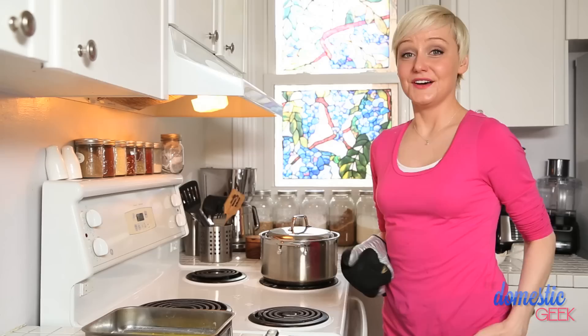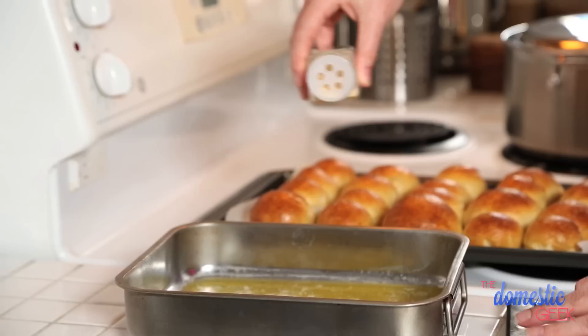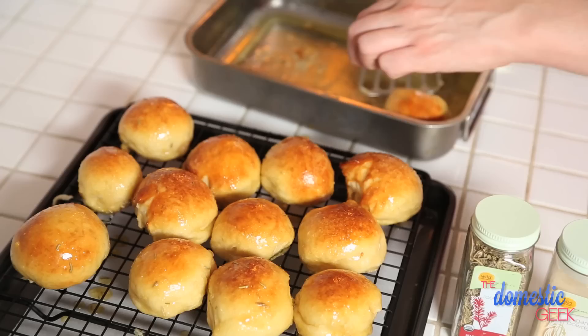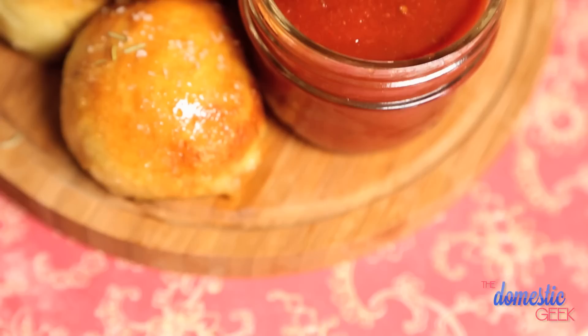Pepperoni pizza pretzel bites are ready to come out. Oh my God, they look unbelievable. Now we have just one more step to make these extra delicious. Once they come out of the oven, they are going to get a nice butter bath. I've melted some butter in a pan, I'm going to add a little bit of garlic salt and also a little bit of dried rosemary. Be very careful as you're rolling them around in the butter — these are hot. We're going to give these just a little sprinkling of additional rosemary and then top them each with just a teeny bit of salt. They are pretzels after all. Get your pizza sauce ready, folks — those are ready to go.